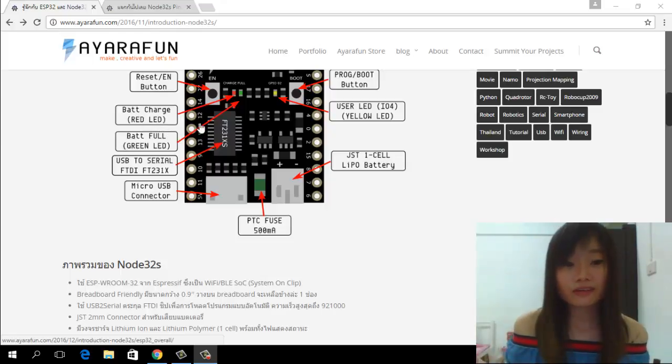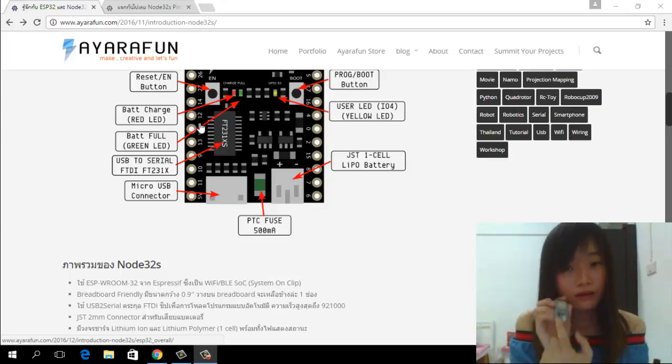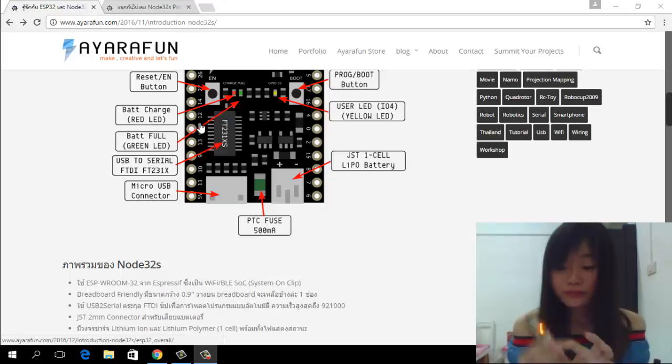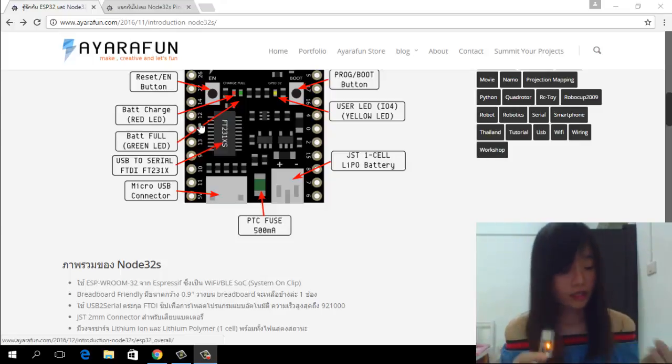This board can charge a battery. I will show you how it works. You can get power into this board in two ways. First, this connector connects to mini USB from your PC or power bank. And this connector is for the LiPo battery. I will connect the USB to my PC, and then you will see the LED turn yellow, which means it is working.